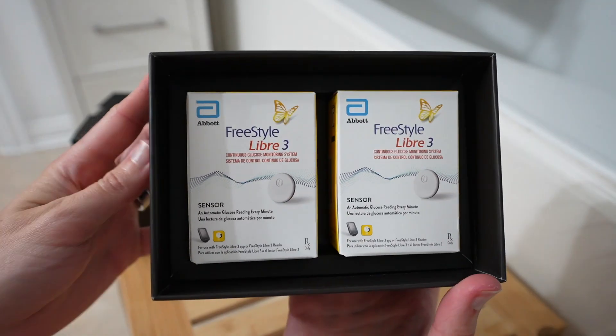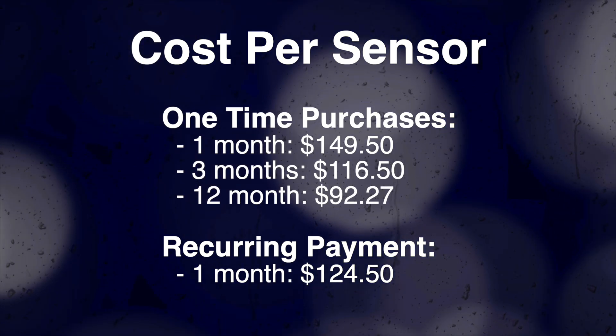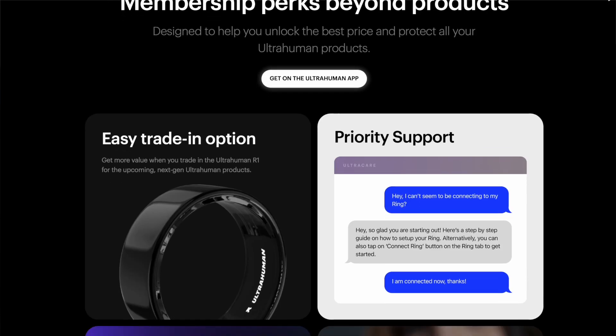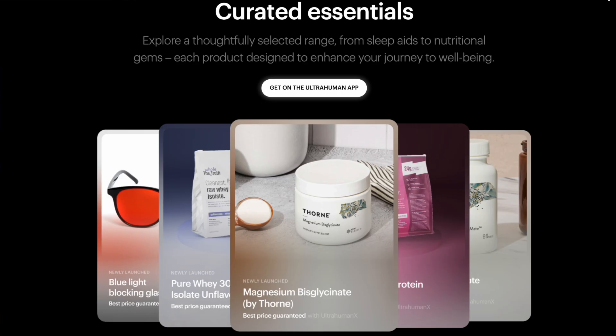Let's shift gears and talk about pricing, because there are a lot of different pricing options for the UltraHuman M1. Basically, every option you can select will get you two sensors per month. There's also a subscription called UltraHuman X at $30 per year — you get access to better prices on UltraHuman products and partner products, priority support, more product coverage, and at least 15% off M1 purchases, so UltraHuman X ends up paying for itself really quickly.